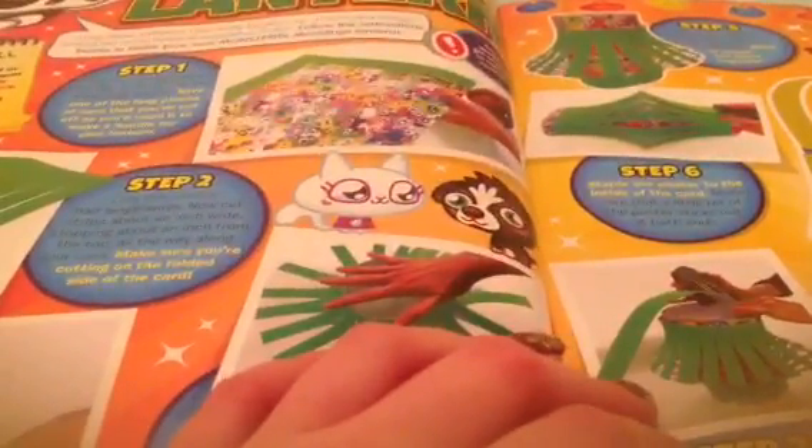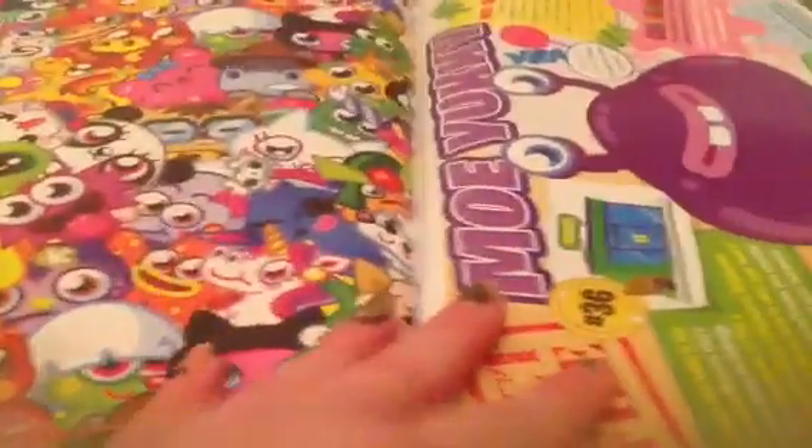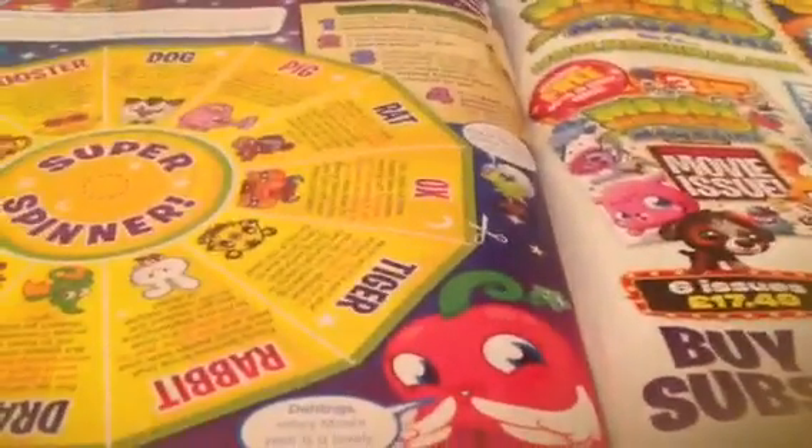And then DIY Moshling Lanterns — comment down below if you want me to make these because they look really cool. And then this poster is for the Moshi Lantern. Then the Pony's Fact Files, then there's another poster and the other half of the Lantern poster. Then we have Mo Yucky Fact File — that's number 36 in the Fact Files. Then we have Normal Puzzle Palace, then Monstro City Secrets — things we didn't really know about Monstro City. Then the Sludge Street Stand-In, part two. Then we have Fortune Teller — I love those, they're really fun.